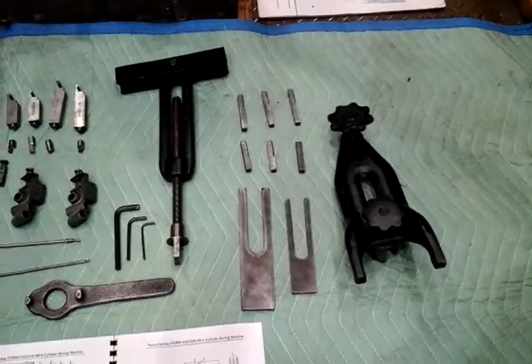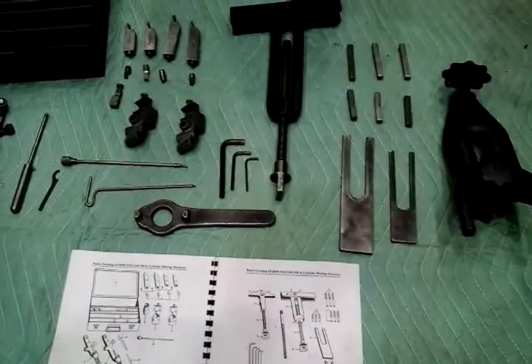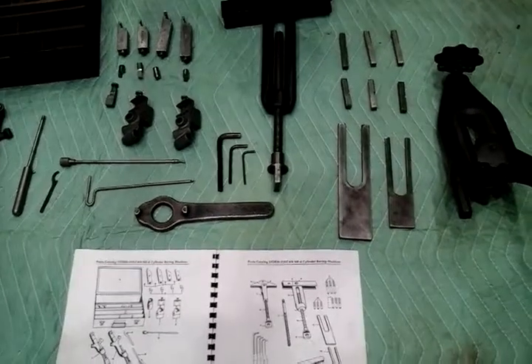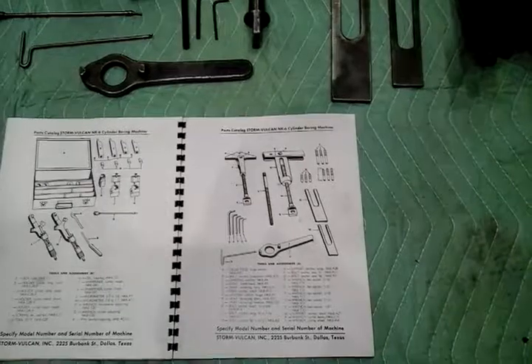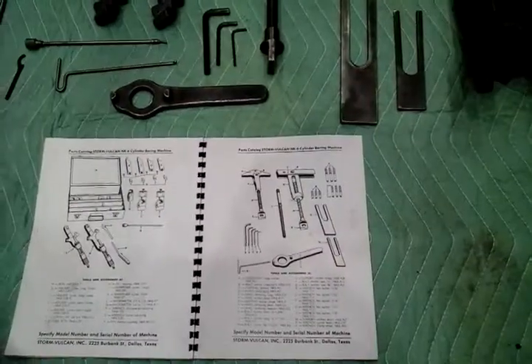Then there are the holding fixtures and the necessary Allen wrenches. The only thing missing in this kit is what they call the small anchor — we do not have that, but we do have the large one. There's nothing unique about the small anchor; you could make one if you needed it.